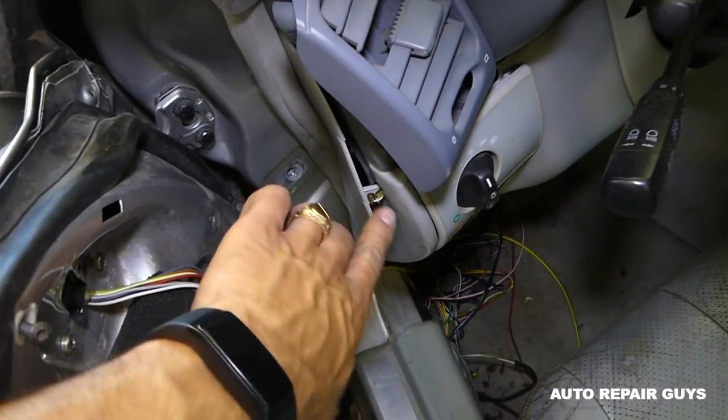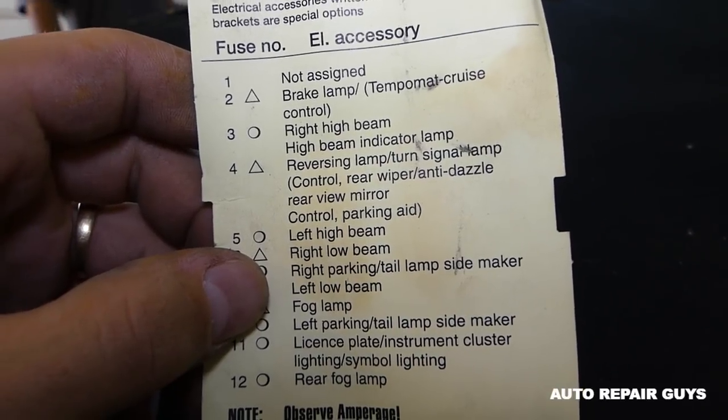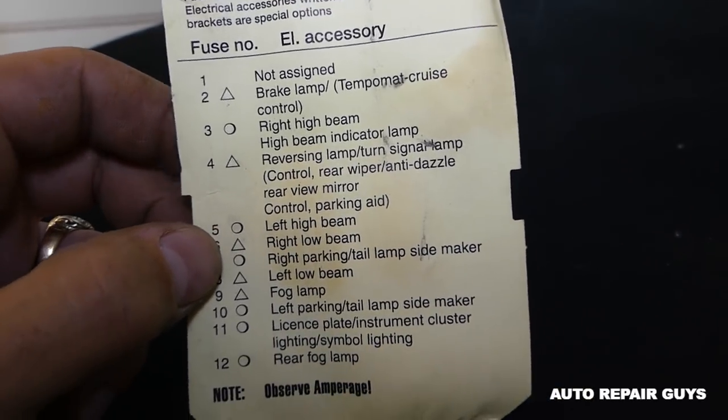Right here under that cover you have more fuses. I've got the diagram right here for them. You have: brake lamp, high beam indicator, left high beam — those are pretty much for the lights inside, parking lights, and rear fog lamp. So if you have a problem with the lights, it's right there.